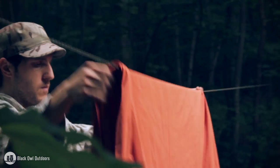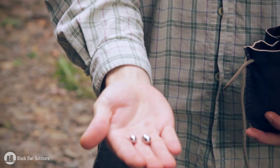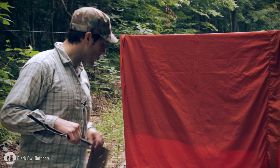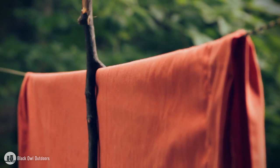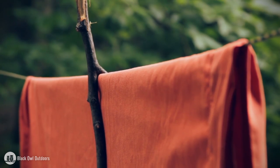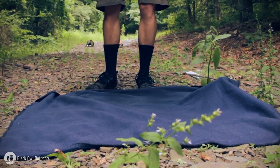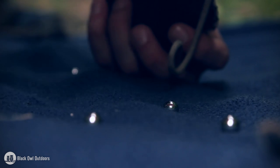I already set up a target. I have a backstop because obviously this is metal — it's not a natural material, so I don't want to be shooting this willy nilly and leaving trash and litter all over the forest. I have a backstop behind my target and a blanket on the ground to help me find the ammo once I shoot and it hits the target — or I miss.